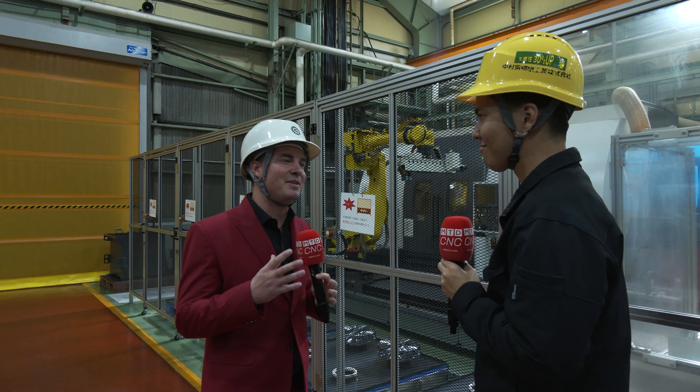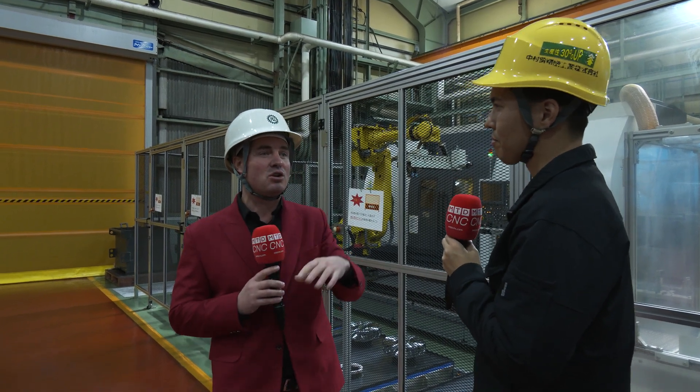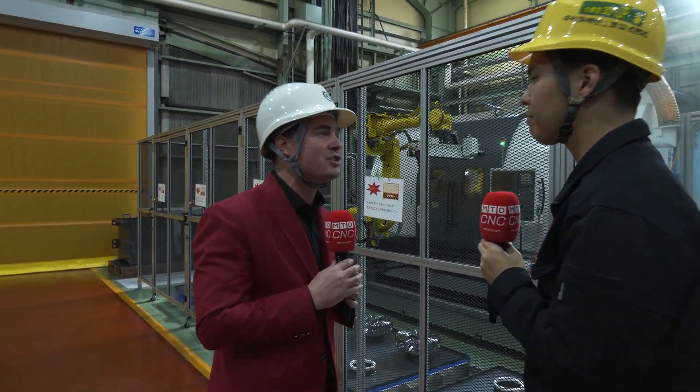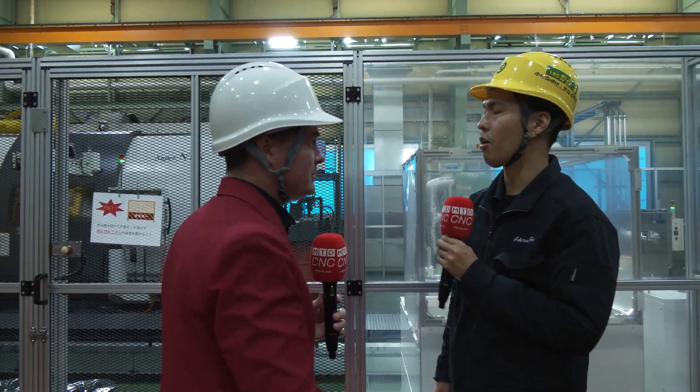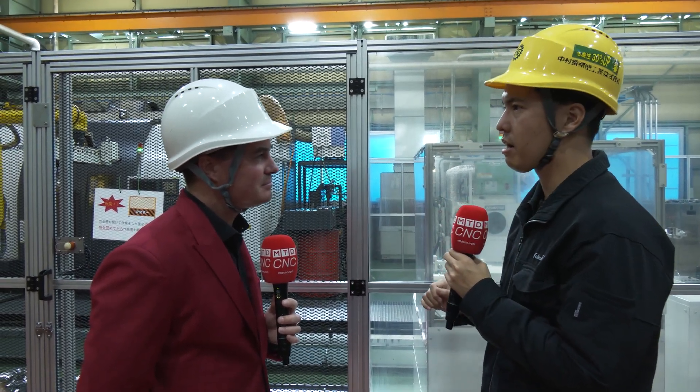Shogo-san, sometimes they call me Captain Obvious, and I'll tell you why — it's because I ask obvious questions. But I have to ask you, because I look around and there's only a couple of people in here. The reason I asked about the cell is because there's no human interaction. Here at the factory in Japan, how important is automation to you? It's so important. It's difficult to hire high-skilled people, and one big trend is that operators don't like the night shift — two shift, three shift — they don't like it now. That's very different from several years ago. This trend is very big, so we want to change the way of thinking.